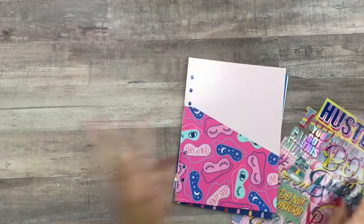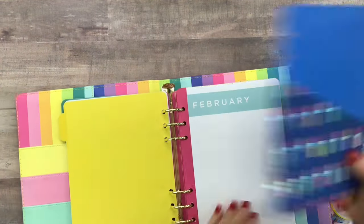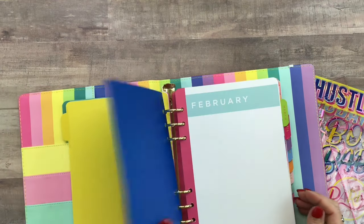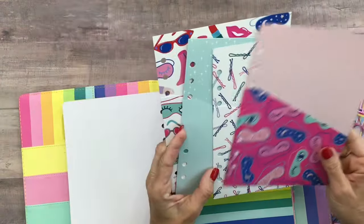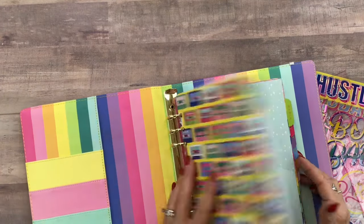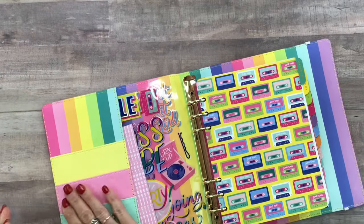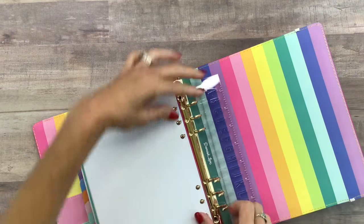I want to go ahead and put everything in the planner and show you how it all fits. I'm going to use my favorite — the lipstick folder — and put it in February since that's the month we're in. I can use it to hold coupons, receipts, anything else I might need. Then I'll put one in for March too. All of the stickers fit perfectly right in here, you could keep the alphabet stickers in these little pockets, and you could keep the ruler and stencil right in the back. It still closes just as well with the elastic.